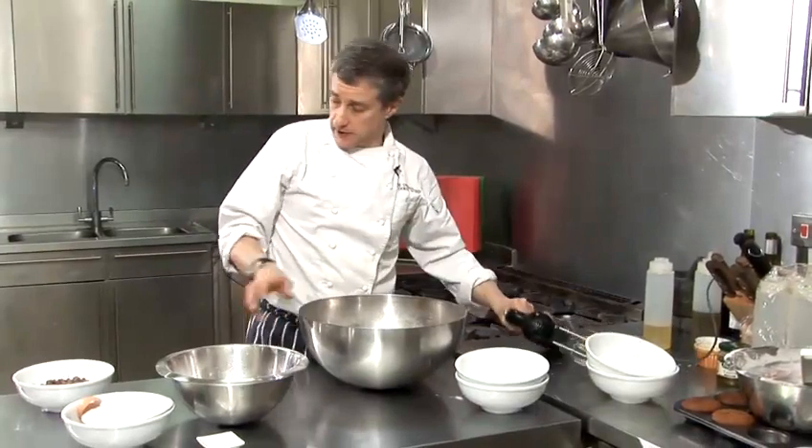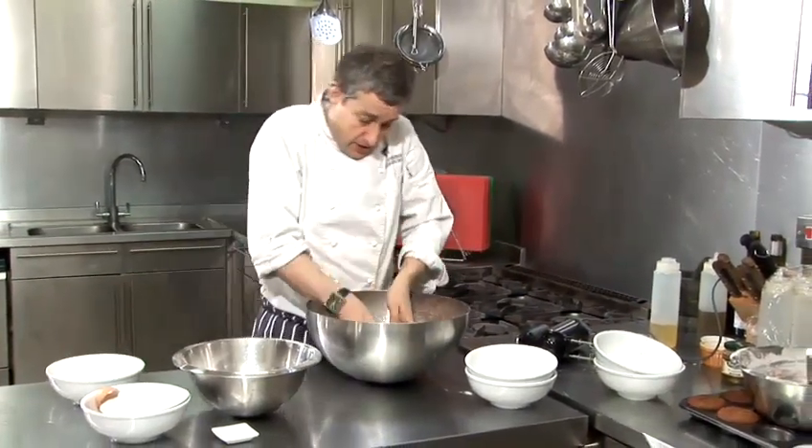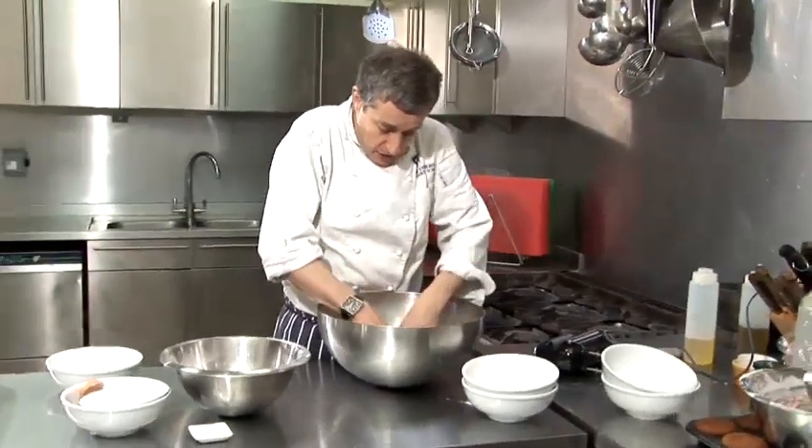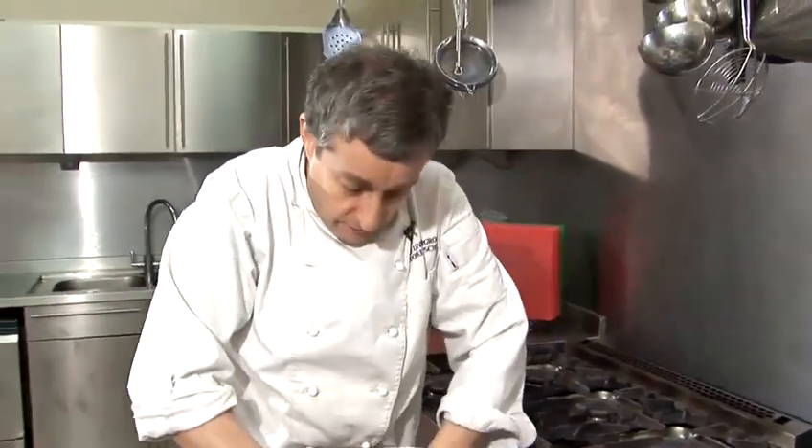That's coming together nicely. What we're going to do now is just add the chocolate chips, so they go in. And I'm actually now going to go in with my hands and just mould this into one large dough ball which I'm then going to split into four.